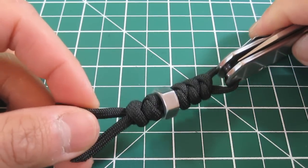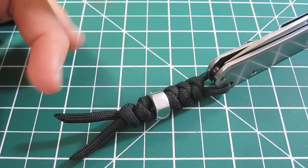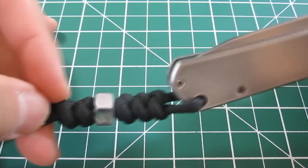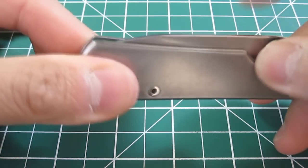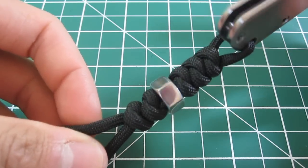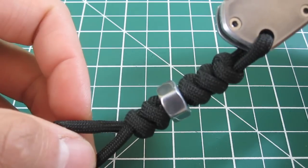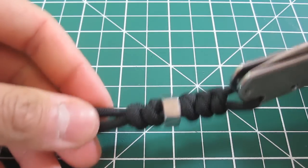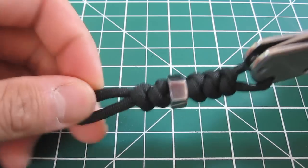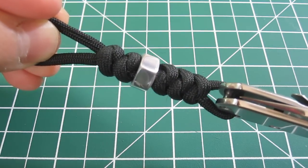There it is, guys — all done! The final product: a Chris Reeve style snake knot lanyard with a bead. I think it puts a really nice touch on this modded Sebenza 710 of mine. Not too shabby! Let me know what you guys think — if you have any comments or questions, feel free to leave them down below. I hope you enjoyed this tutorial. Thanks for watching, guys — catch you on the next one.